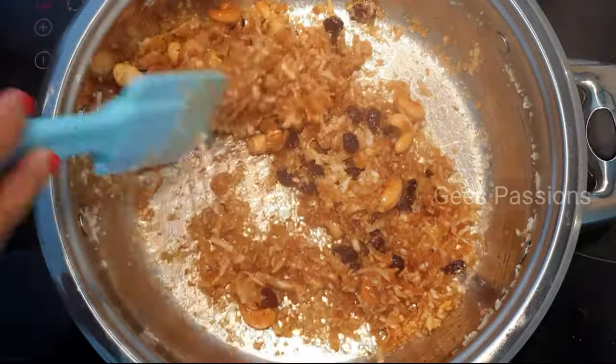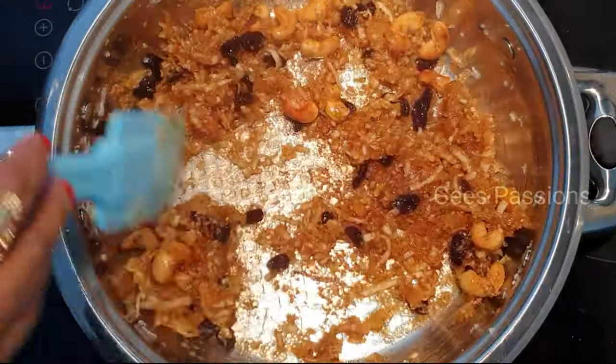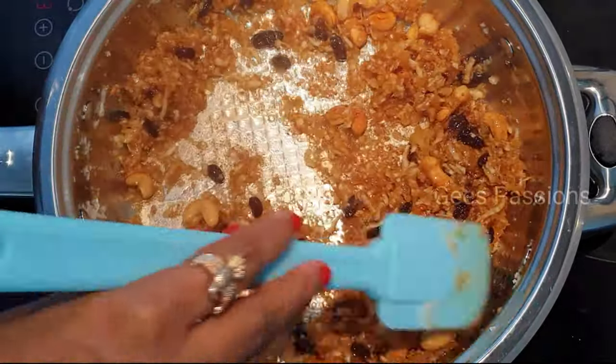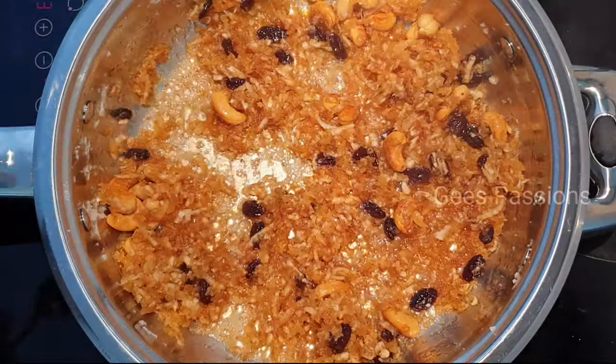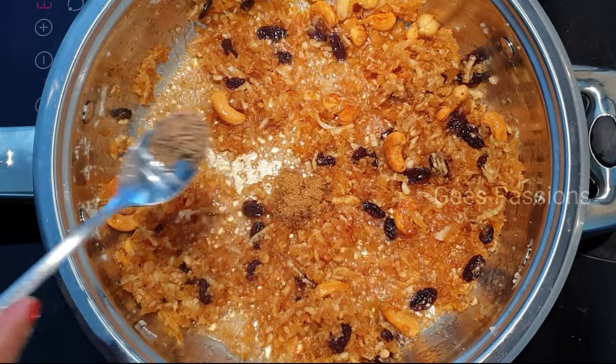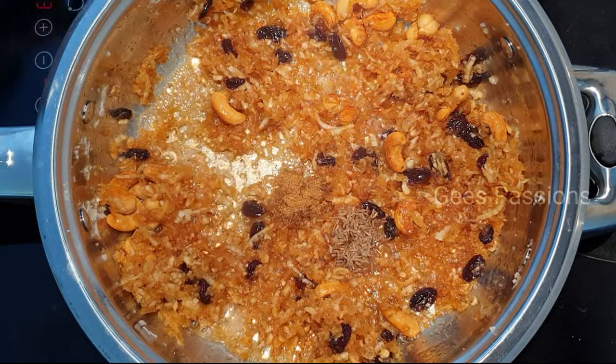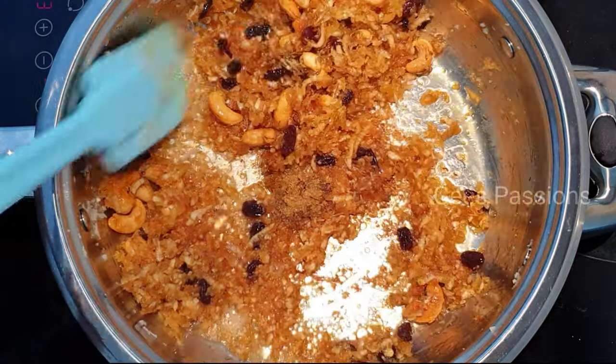Now let's cut. I will mix it so that we can make some nice cashew nuts for a small piece. I will mix it with 1 Whitaker of 2 teaspoons this time. Let's mix it with two and one of them.